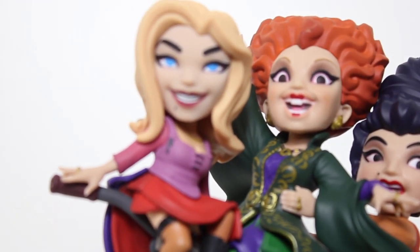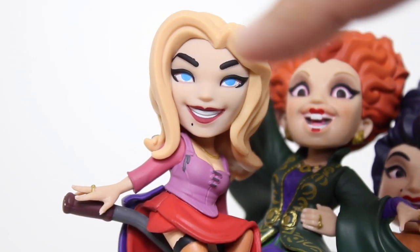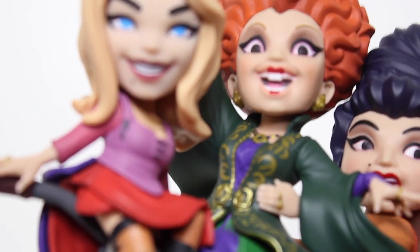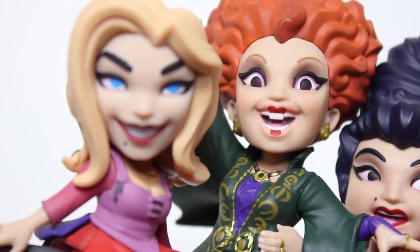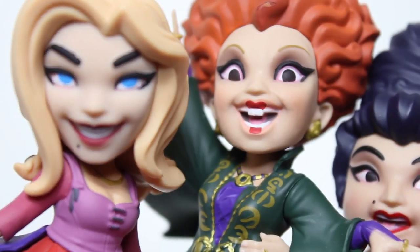If you look at Sarah, they did a good job capturing her smile, the attitude in the eyes and the eyebrows, versus Winifred, whose eyes are way more excited in the sculpt. You can just see how bulgy they are in the eyebrows. The paint on her lips is so good — her lipstick paint matches the movie.